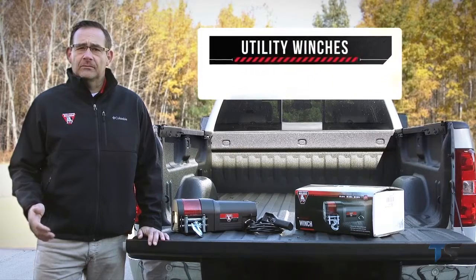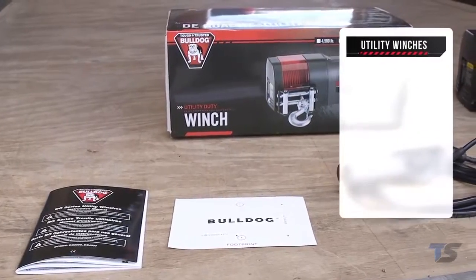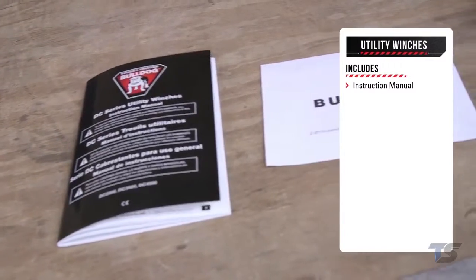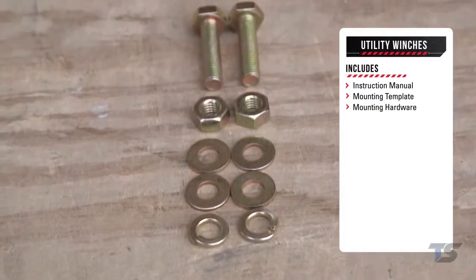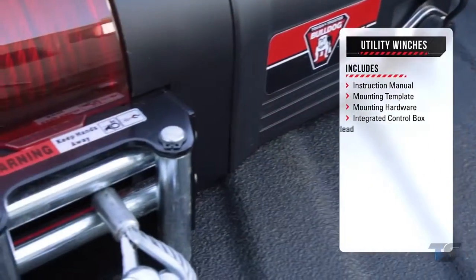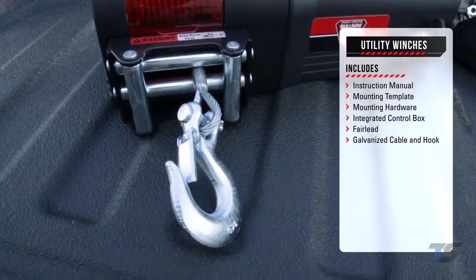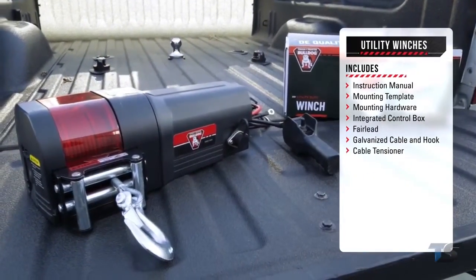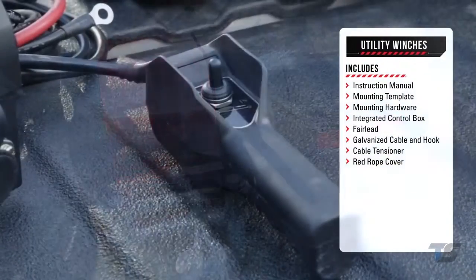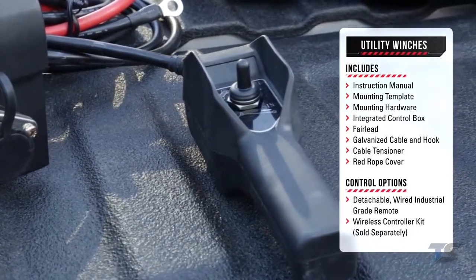Let's start with a look at the Utility Series. All Utility Series winches operate on 12-volt direct current. Utility Series winches include the following items: an instruction manual for installation and operation, mounting template and mounting hardware for easy placement and install, integrated control box to control electric supply, fairlead to properly align rope with drum, galvanized cable and hook for increased corrosion resistance, cable tensioner to help keep the rope from piling up on the drum, and a red rope cover that keeps debris and moisture out. Control options include a detachable, wired, industrial-grade remote, or the wireless controller kit, sold separately.